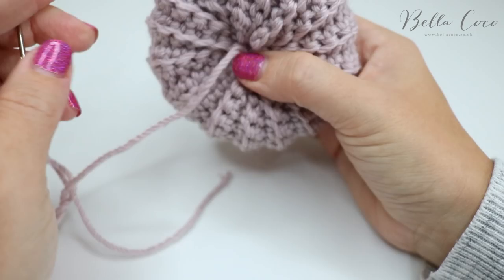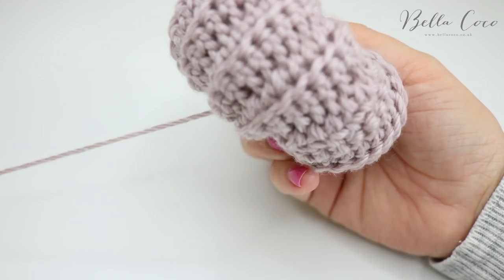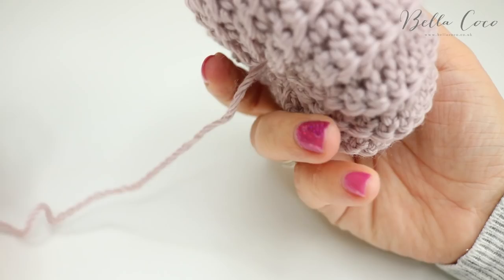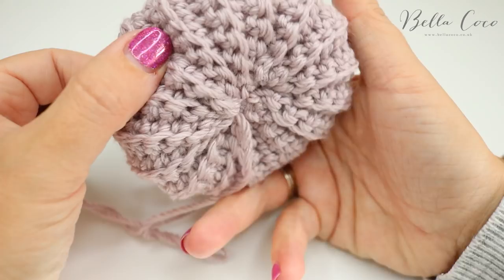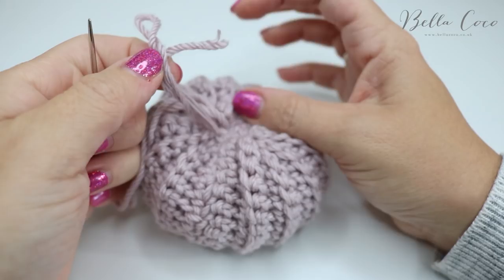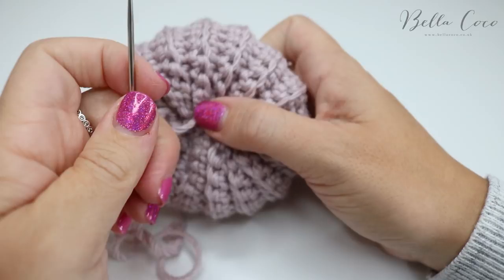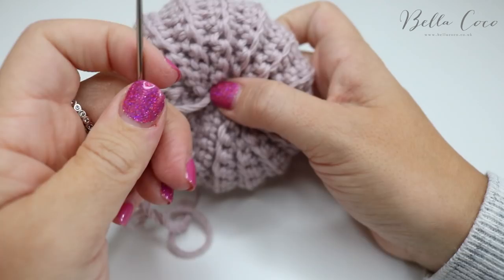If you want to cinch the pumpkin even more in the middle so it's a little bit flatter, you can simply go back to the other side, draw it in, and then go back upwards again. Play around with the stuffing to make sure it's all nice and evenly distributed, then tie off the yarn and snip it off. Give a little squeeze and that is your pumpkin, ready for the stem.